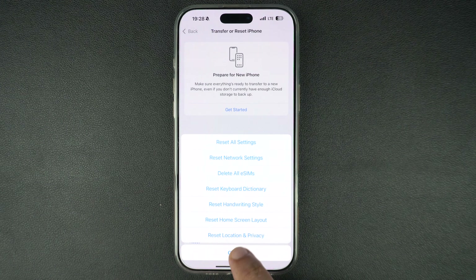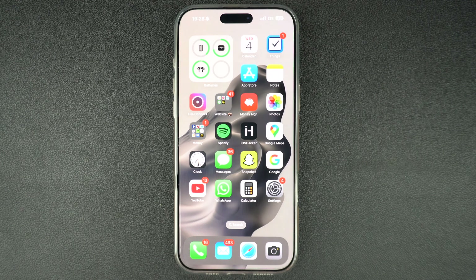Tried everything and your iPhone's screen is still unresponsive? Then it might be a hardware issue. Reach out to Apple support or visit an Apple store for a proper diagnosis. If this video helped you out, give it a thumbs up and subscribe for more iPhone tips. Got questions? Drop them in the comments below. Thanks for watching.